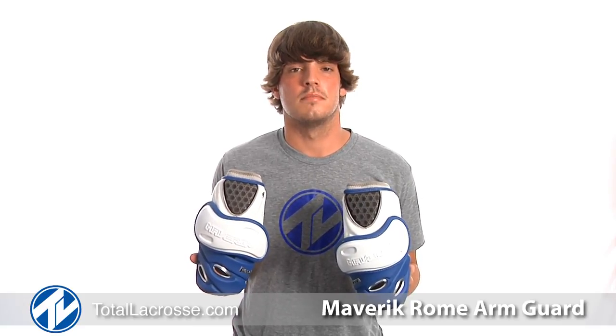Get your Roam Attack Arm Guard in your team colors at TotalLacrosse.com. Thanks again for watching.